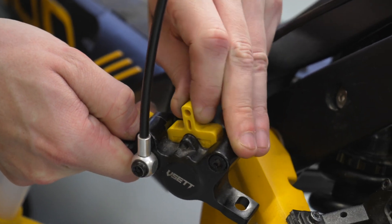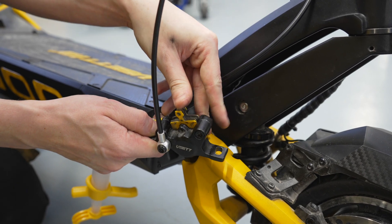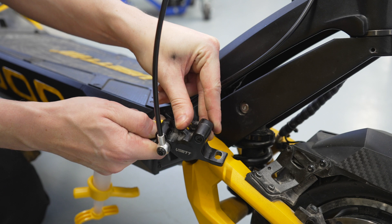Once the bleeding is complete, remove the spacer and reinstall the brake pads. However, check the pads first and, if necessary, clean them.